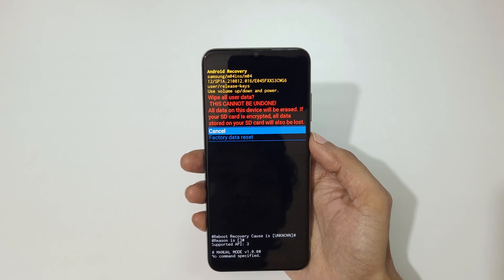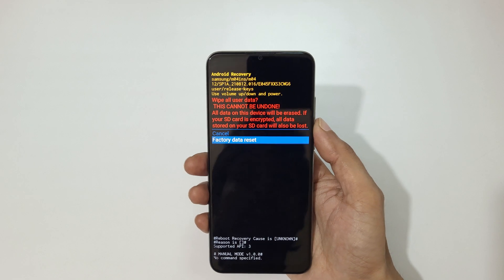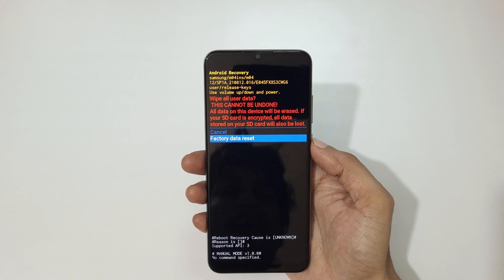As you can see: 'Wipe all user data — this cannot be undone. All data on this device will be erased. If your SD card is encrypted, all data stored on your SD card will also be lost.' Now go to 'Factory data reset' and confirm.